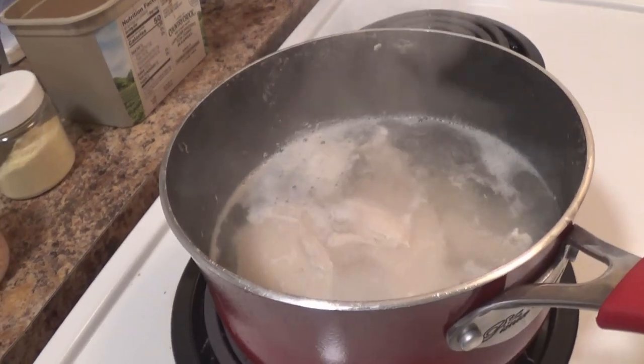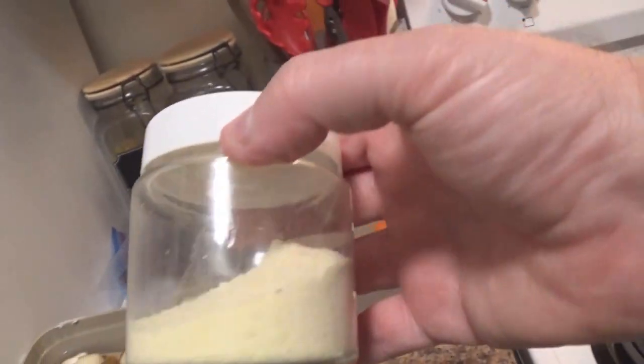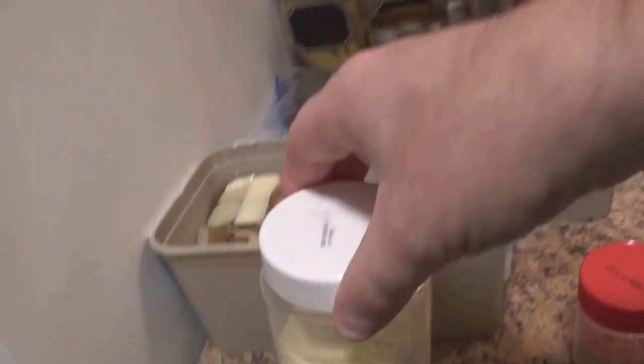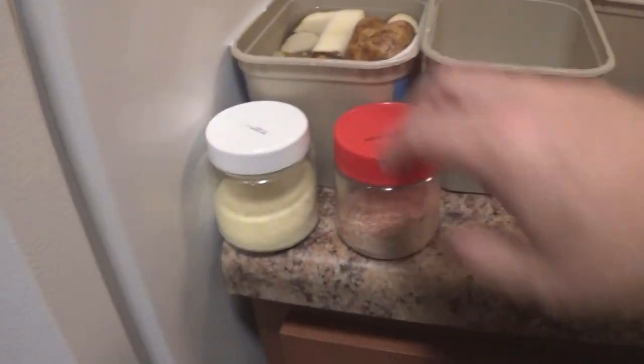So along with the chicken, I have some carrots, some onions, and some potatoes. I do have some Dollar Tree chicken flavoring — I'm going to add a little bit of that — and here are the onions that I dehydrated, sprinkled with some garlic pepper.